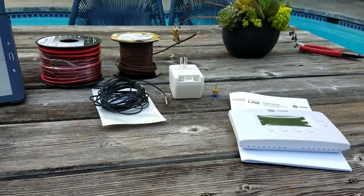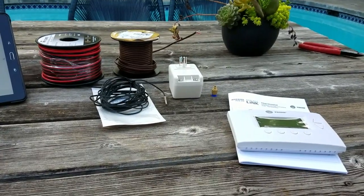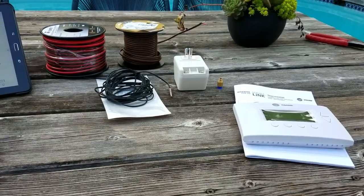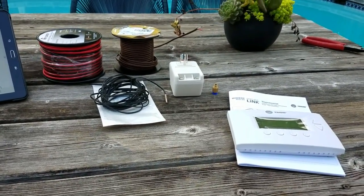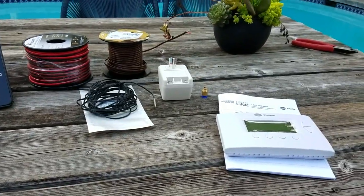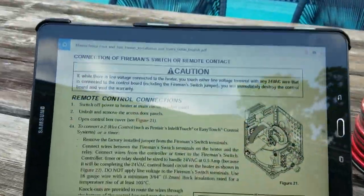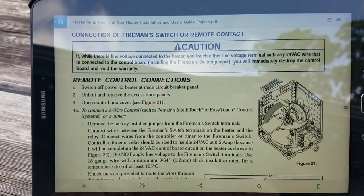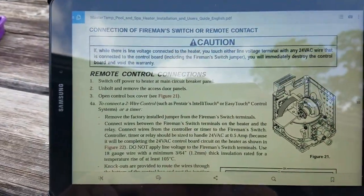I spoke to Pentair and the engineer I talked to said that Pentair were not going to go down the home system Z-Wave route, but were creating their own standalone system, which is not exactly what I wanted. So I managed to find the manual online for the MasterTemp 400.